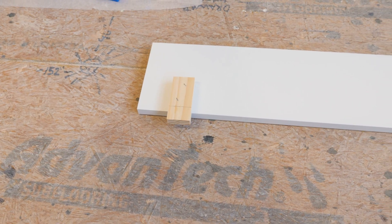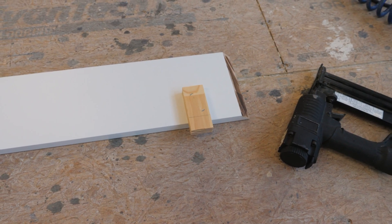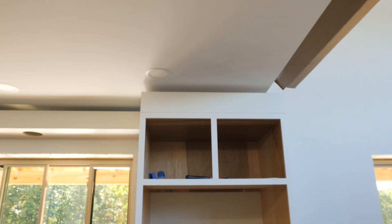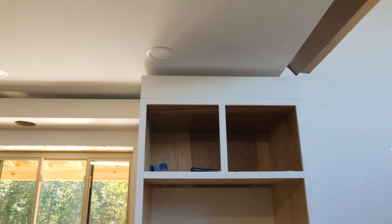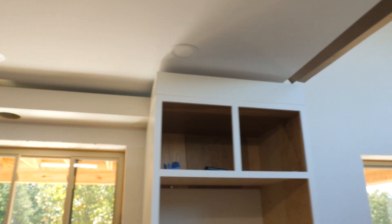Tacking some nailers to the back with little blocks. Those blocks fit down in behind the face frame of the cabinet. So far it's working.